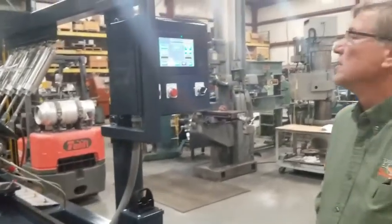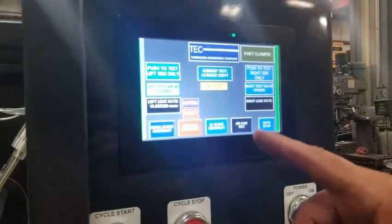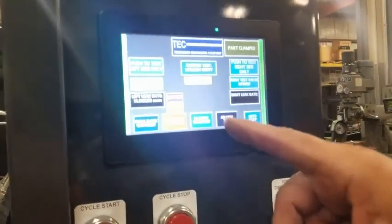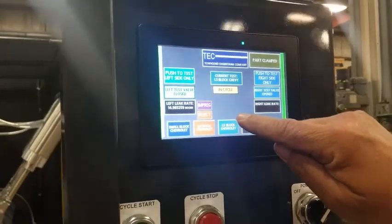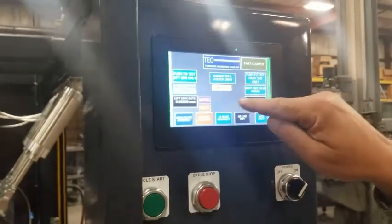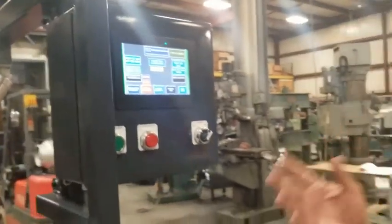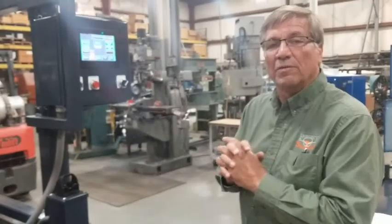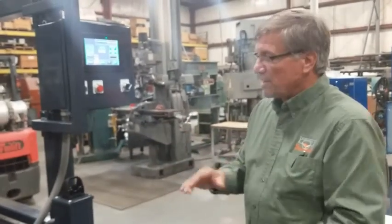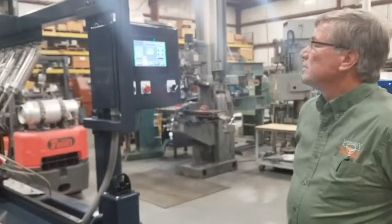So now the left side has tested, and it shows a leak rate of 14.9. It's rejecting that because it's above the specification, but it's below the impreg specification. So this part can be sent out for impregnation to be sealed — it can tell you that, or tell you if it's good to go ahead. So right now it's going to run the right side of the test, and we'll wait just a few seconds and let that happen.